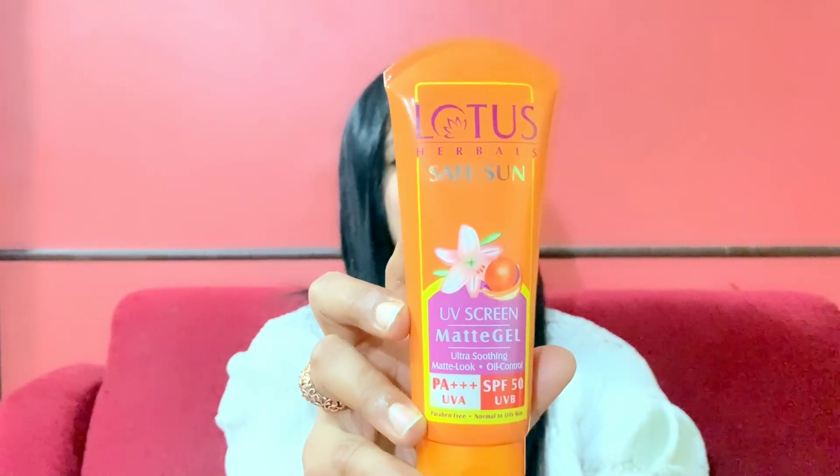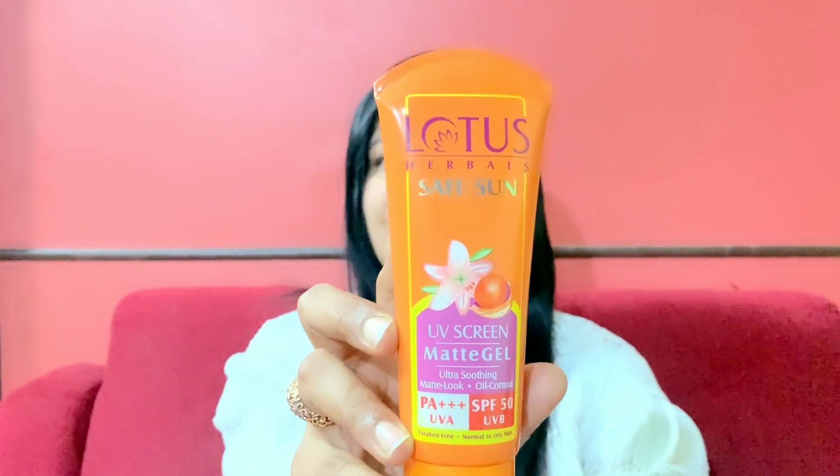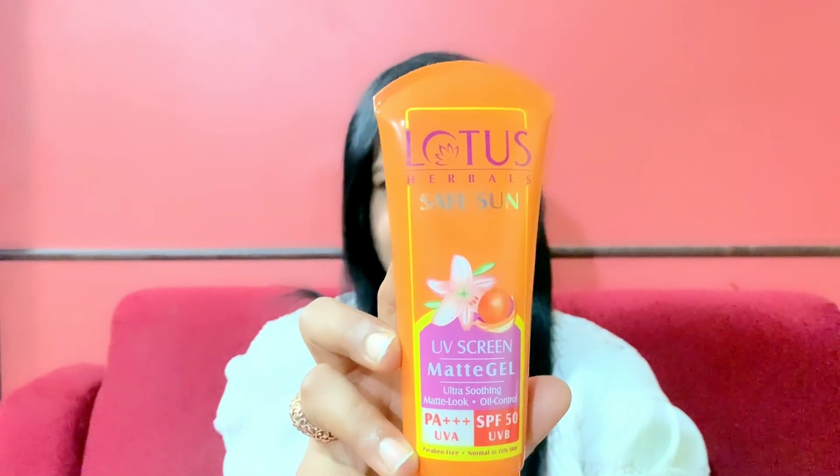In today's video, I'm going to talk about Lotus Herbal's Safe Sun UV Screen Matte Gel Sunscreen. This sunscreen is a broad spectrum sunscreen with SPF 50 and PA++++ rating. It protects you from both UVA and UVB rays, is ultra soothing, gives you a matte look, and controls oil.